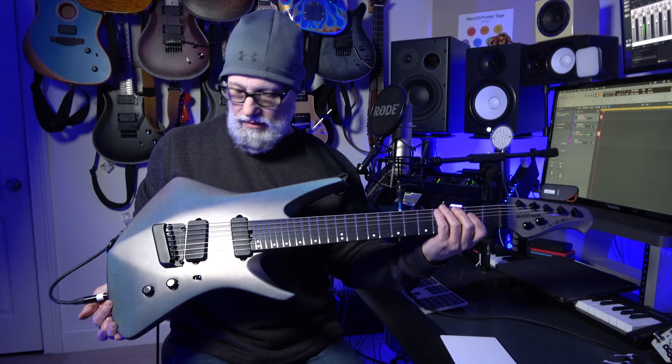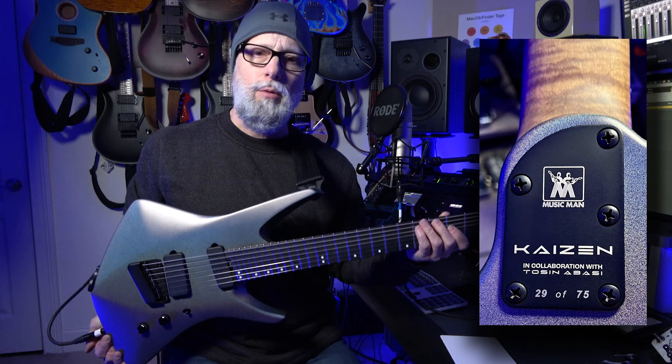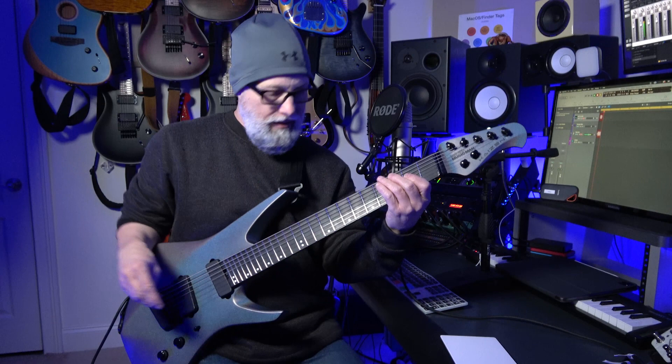Welcome back to Once Upon a Shredder. My name is Lance Secunato. Today's review is of the Kaizen. This is number 29 of 75. I don't know what the real serial number is, but to me, it's 29 of 75.